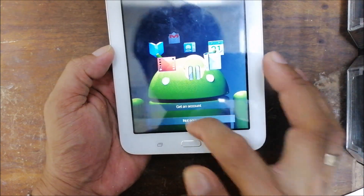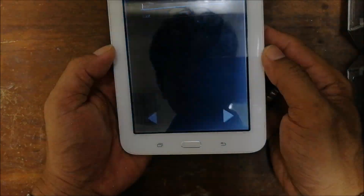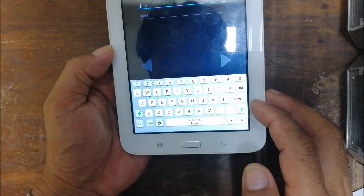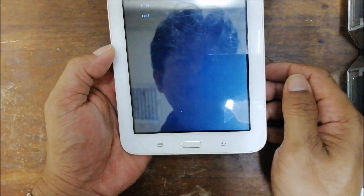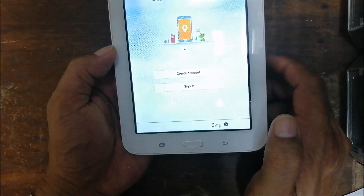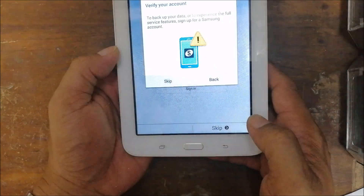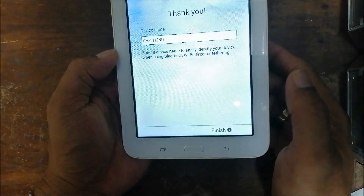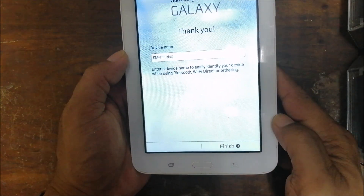Select 'Not Now,' then whatever name you want for the next step. This tablet belongs to the owner so just rename it, then next. Done. You can create a new account or skip. Just keep it for the owner. Skip the backup option, or if you have a backup you can restore it — then finish.